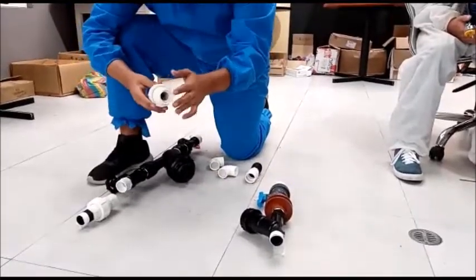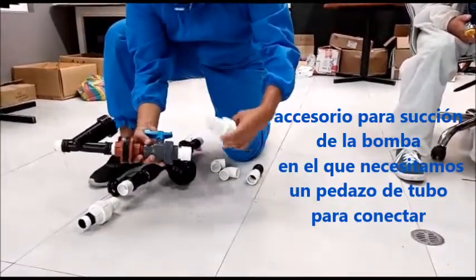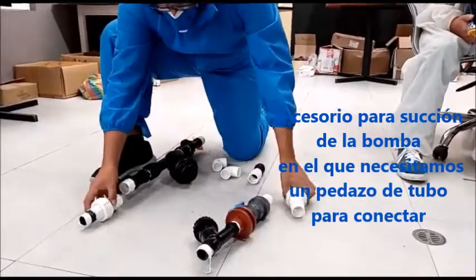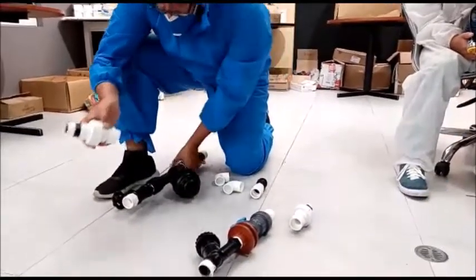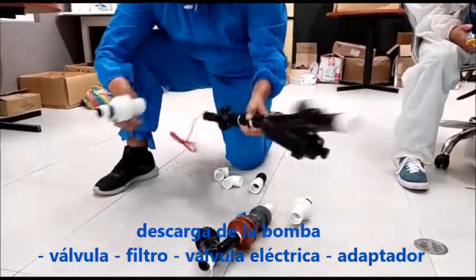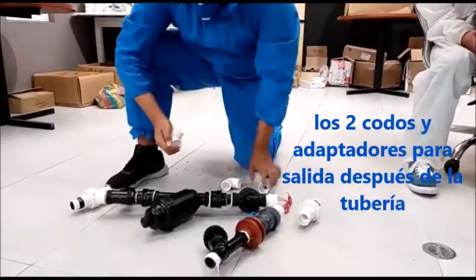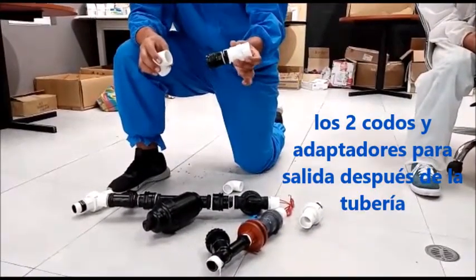Para la disrupción de la bomba este accesorio, así que vamos con un pedazo de tubo aquí, descarga de la bomba, válvula, filtro, válvula eléctrica, adaptador. Dos codos y el adaptador para salir después de la tubería.